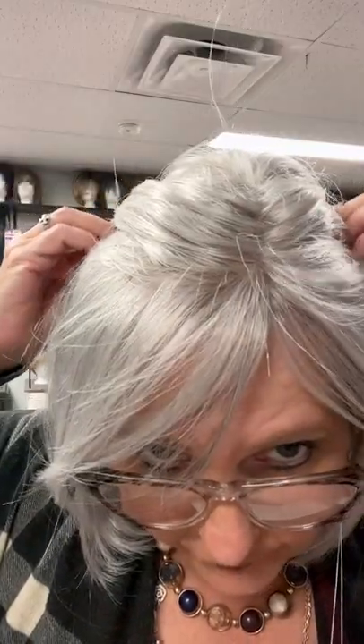Hi everyone, Laura here from Razor's Edge Hair Salon and Wig Boutique in Timmins, Ontario. Today I come to show you Gwen from the new Image collection — this is a Canadian company. Gwen is full monotop, so she's got a beautiful monotop, and you can part her in different ways if you want to change the part.